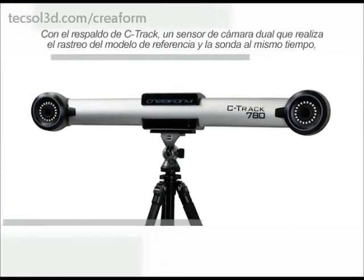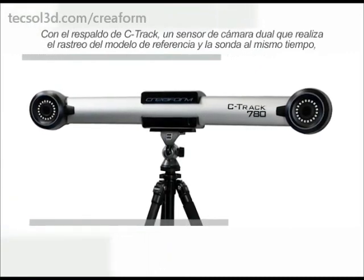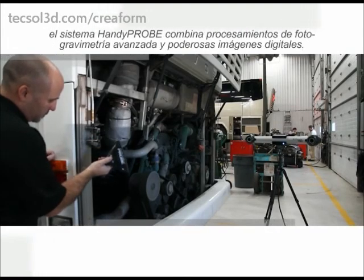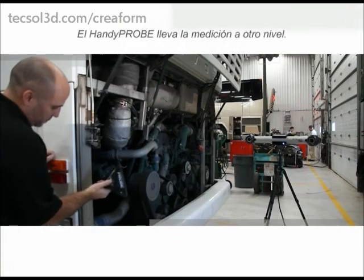Powered by the C-TRAC, a dual camera sensor that tracks the reference model and the probe at the same time, the HandyProbe system combines advanced photogrammetry and powerful digital image processing. The HandyProbe brings probing to a whole new level.